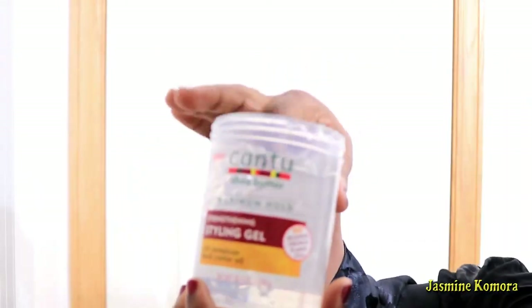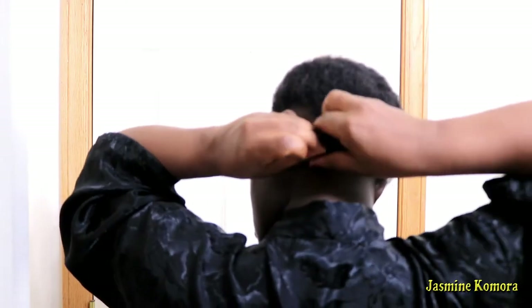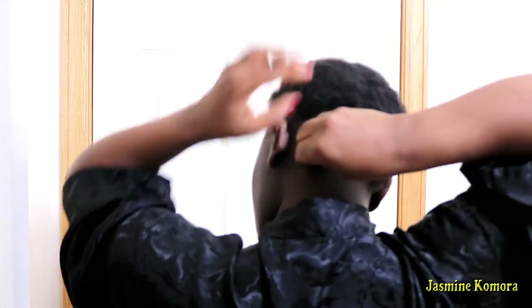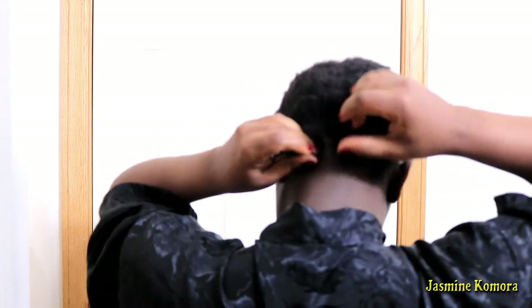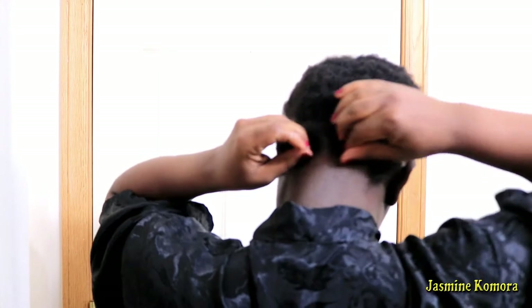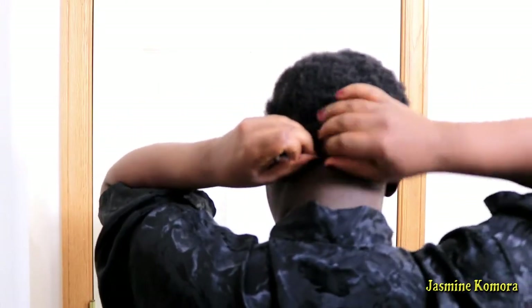Using my Cantu styling gel, I applied it onto my hair to keep it smooth and in place before I even begin braiding. Because my hair is very short, I am constantly pulling the hair away from each other, making sure it's not touching the rest of the hair and making sure I have a good clean part — that is what you see me doing here with my fingers.